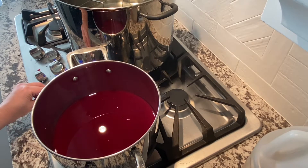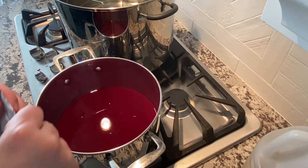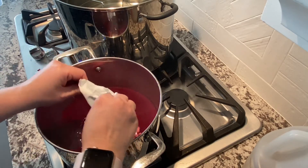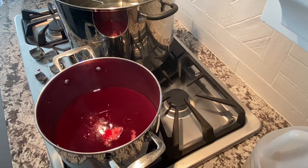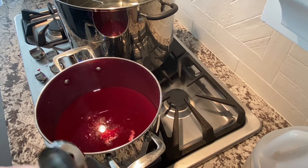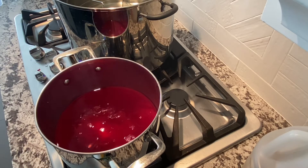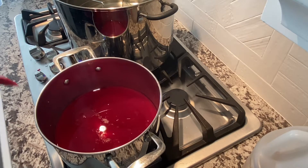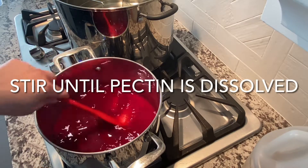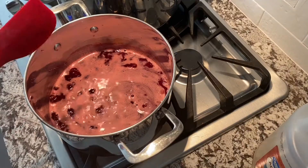I've got my pot on high heat. Now I'm going to add my box of pectin, and then I'm going to add a quarter cup of lemon juice. We're going to stir that and let it come to a full rolling boil. I'm going to stir in the pectin. Alright, we've come to a boil.